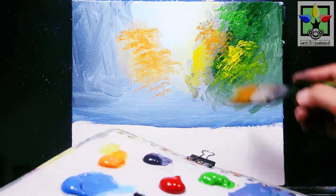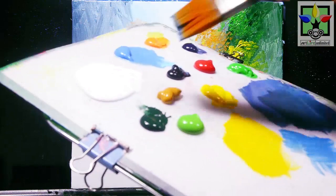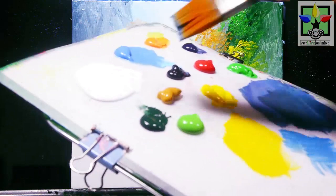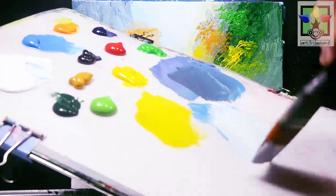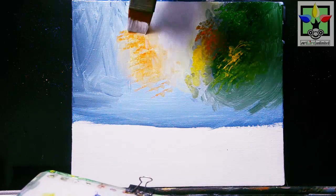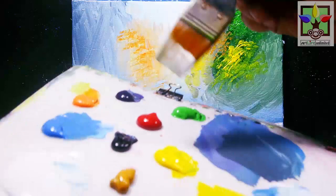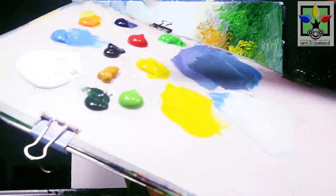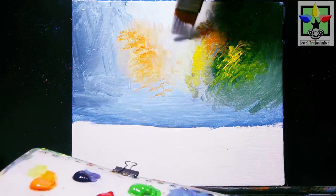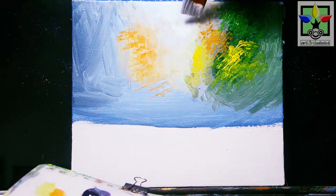Very nice and very colorful tree. Then I'm going to mix blue and titanium white — it should be mostly titanium white to create a lighter sky blue — and paint here to minimize and create the fog effect. Just continue mixing titanium white and blue, painting here for the fog effect on this area. It's a very beautiful blurry effect for this area of the tree.